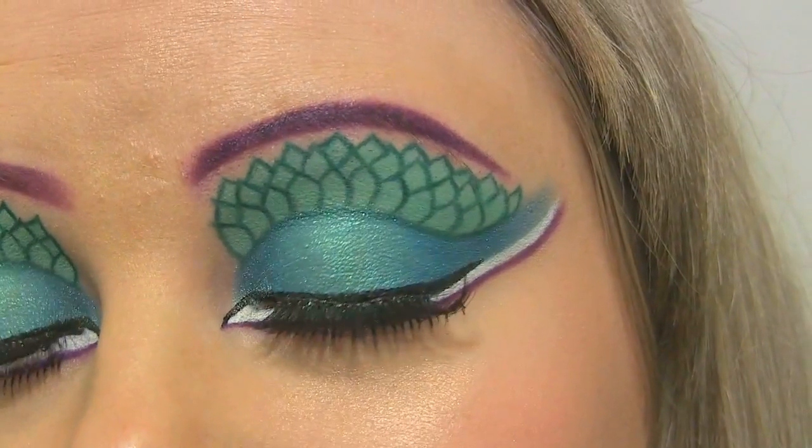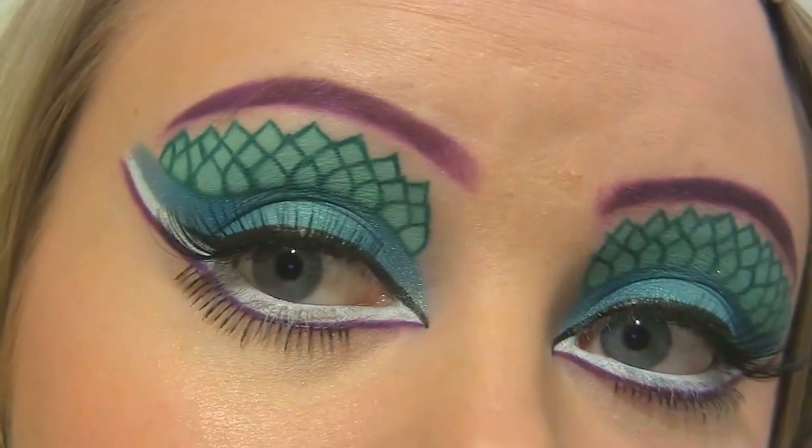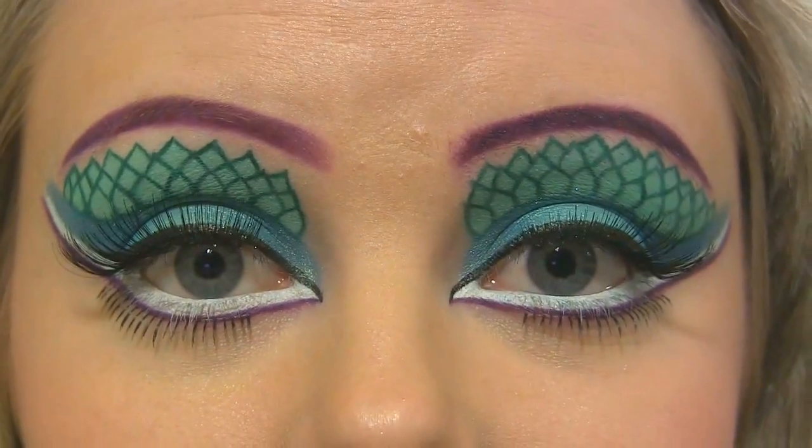So this is how the finished look looks up close. Thank you so much for watching guys, and I hope you have a great day. Bye bye!